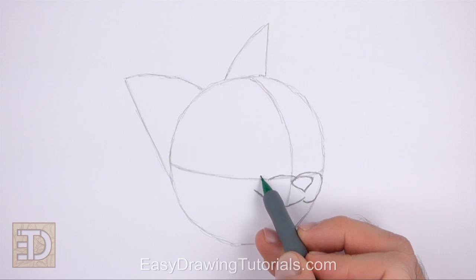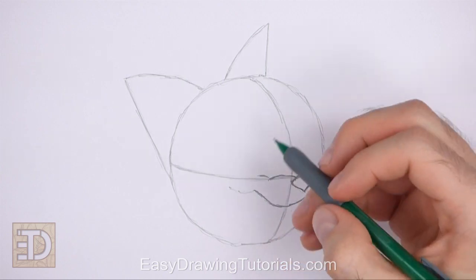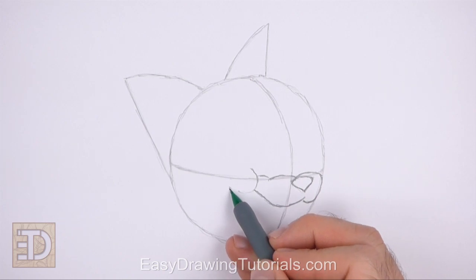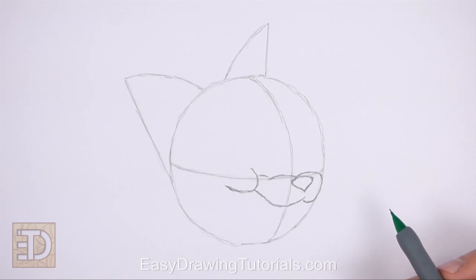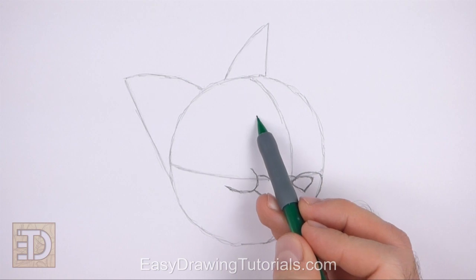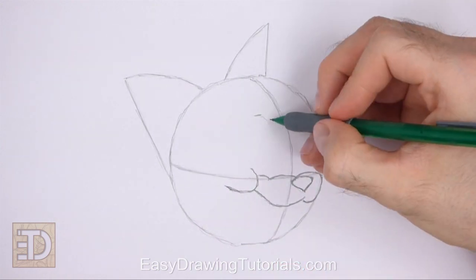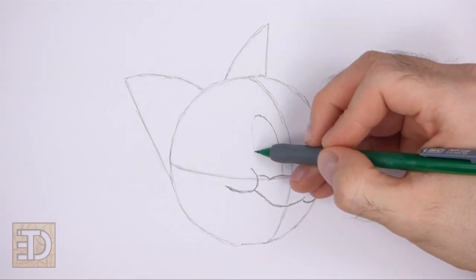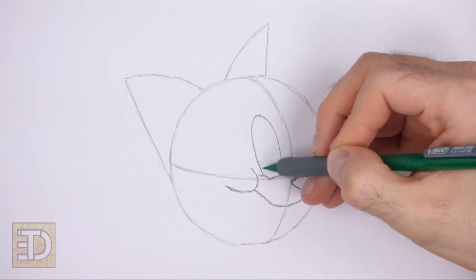Draw a shorter curved line on the top left side of the muzzle. To the left of the muzzle and the mouth, draw a long curved line for the cheek — the line should be similar to the letter U on its side. High above the muzzle, make a small mark to indicate the top edge of the first eye. Connect the small mark to the muzzle using long curved lines to finish the shape of the eye. The shape of the eye should be a long thin arc, placed to the left of the vertical construction guide.